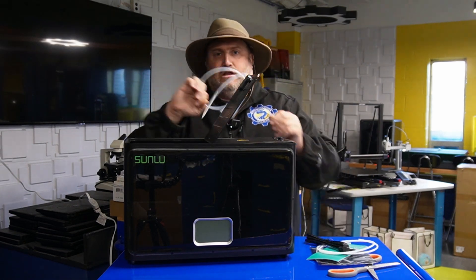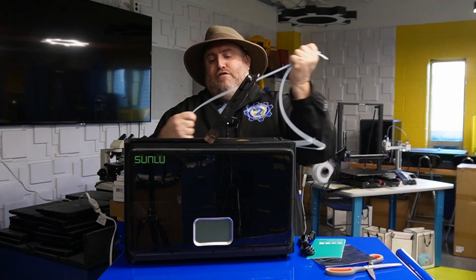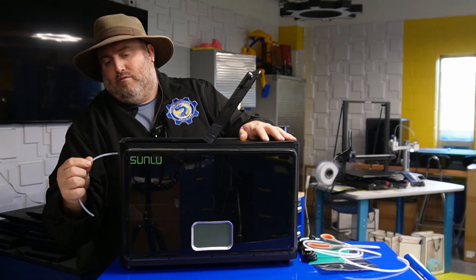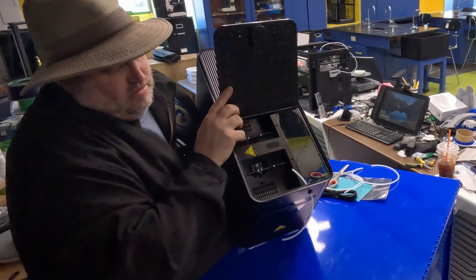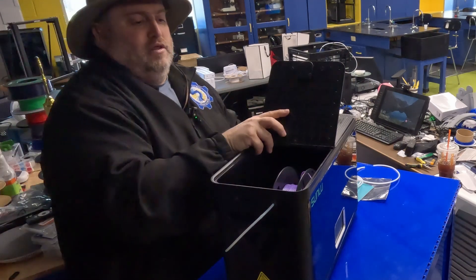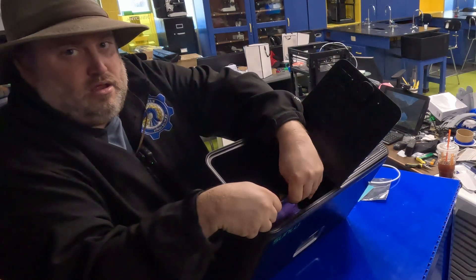You can cut these tubes to the length that you feel is necessary. They give you two very, very long tubes, so if you want to do all four, you could either cut them in half or buy some more. I'm going to show you an example — I'll cut this and slide it right through there. You'll notice it goes right in, and then you put your filament right into that tube. For example, I'm going to take this purple filament and slide it right on in.